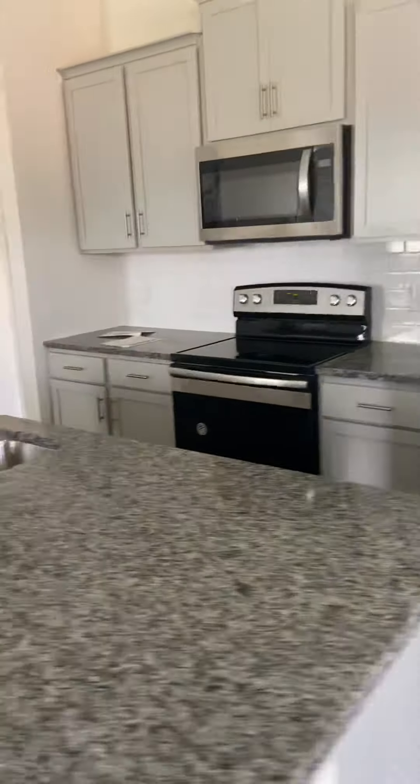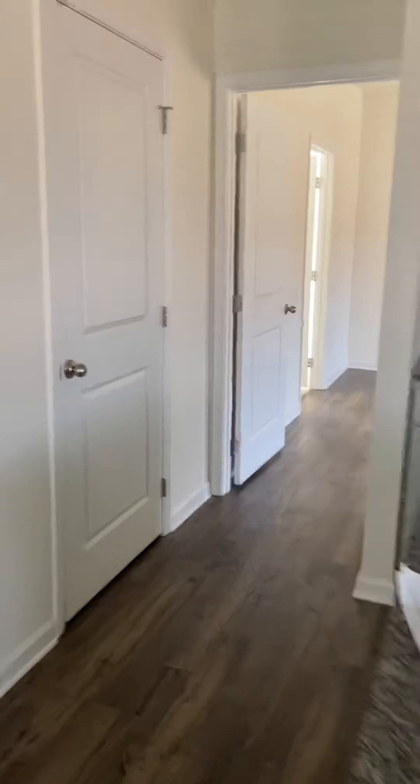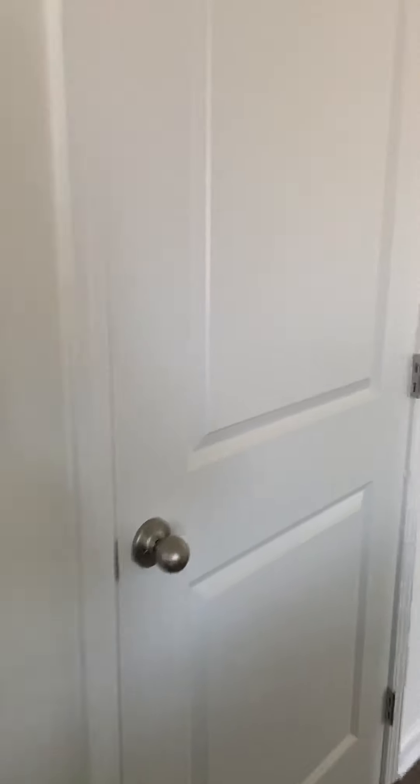So once again, from the kitchen, there's another little closet — this is actually the pantry that belongs to the kitchen. Plenty of room to put your cereal, rice, whatever, noodles.